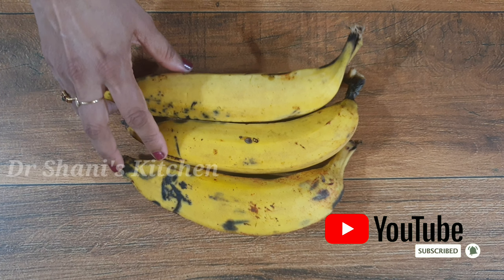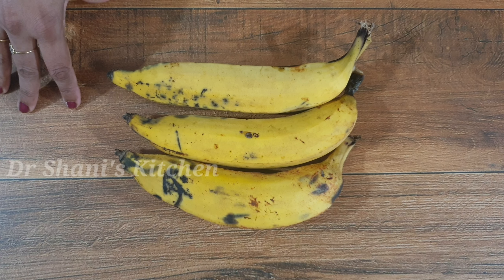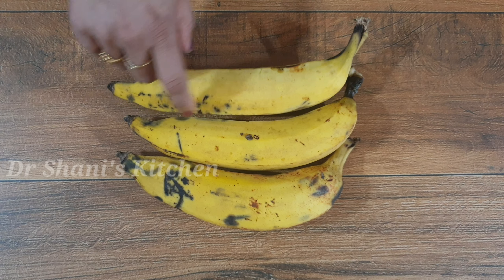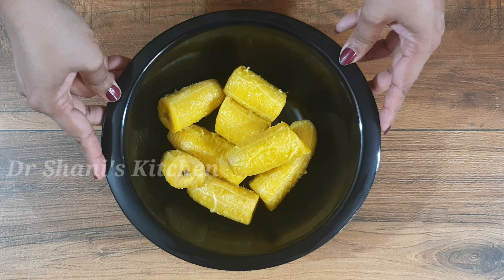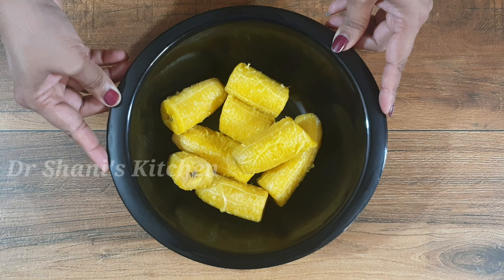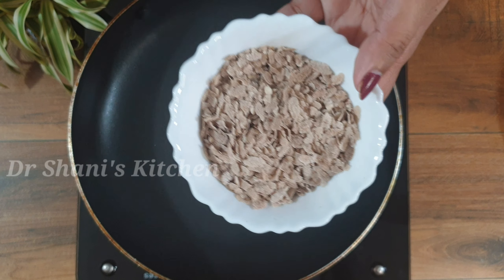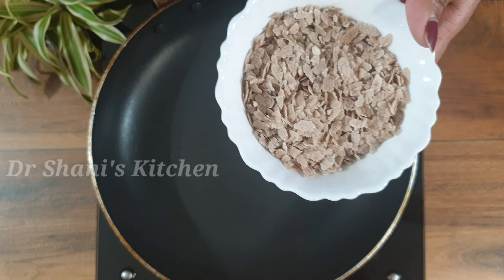I'm going to take 3 to 5 pieces of fruit. The sixth ingredient is 1 cup. I have to take a big bowl.